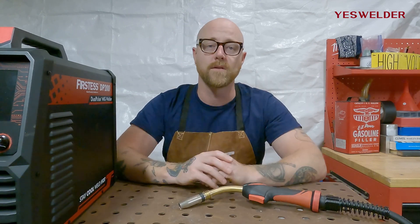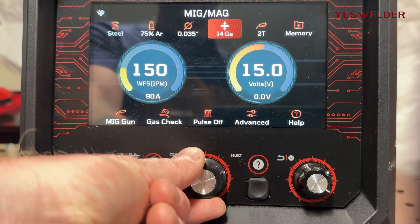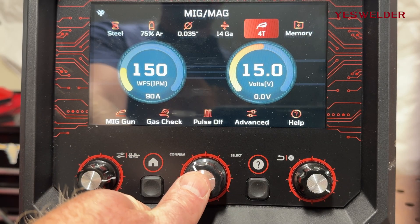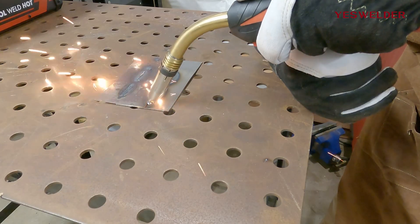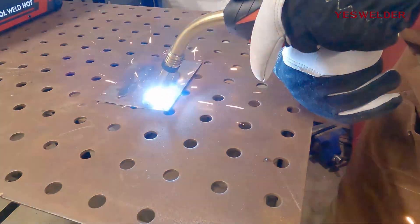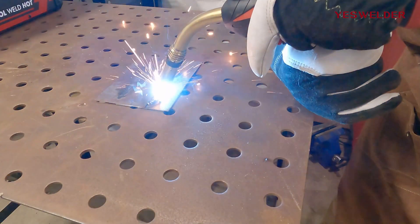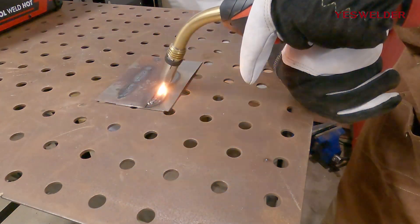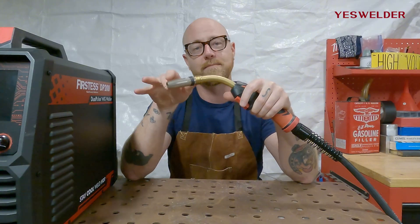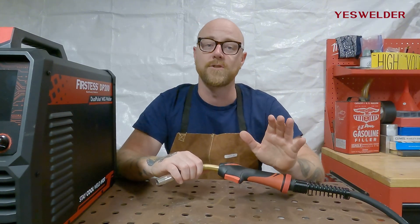That's where 4T comes in — 4T standing for 4 touch. The first touch is depressing the trigger and it starts your wire; the wire touches the metal and the arc begins. You can then let go of the trigger and relax your hand as you go down that long weld. The third touch is pulling the trigger again and the fourth touch is letting it go, which stops the wire — similar to letting go in 2T.